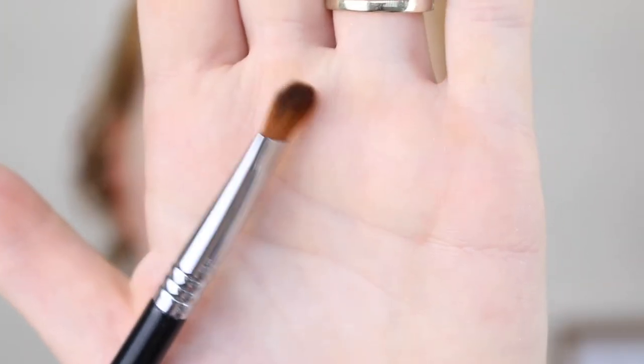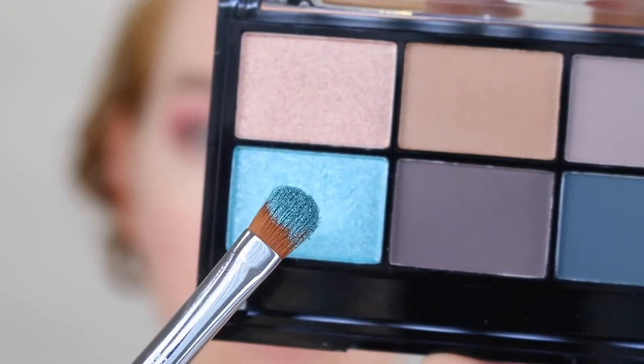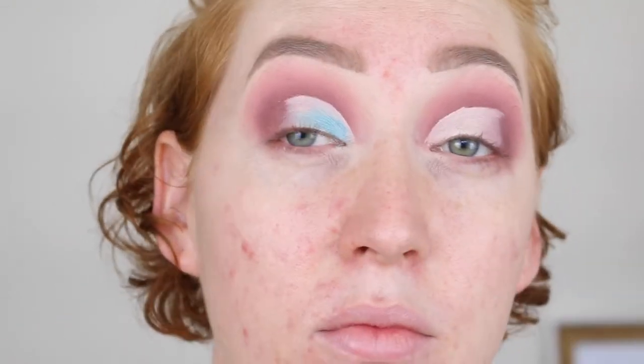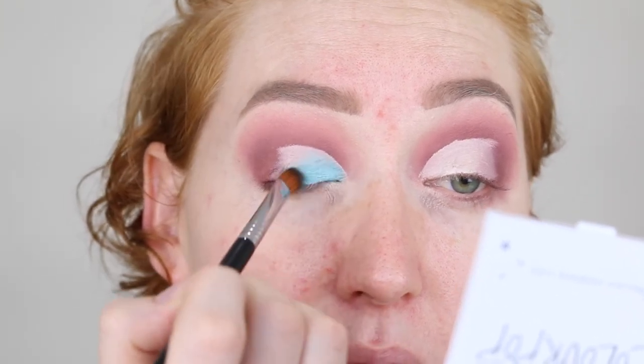That didn't even take me that long! And that eye is done. It's a bit messier than the other eye but we'll fix it. I'm going to use a dry brush first and see how the pigment goes — this is the Sigma Medium Sweeper E54. Not bad. Oh yeah, that second layer really made it pop.